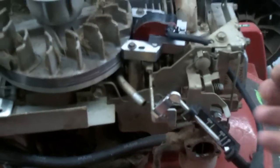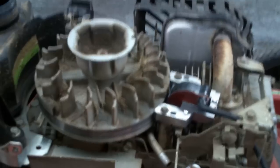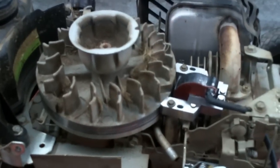I concur, we have good spark. So now we can put the spark plug back in it and put the engine shrouds on it. That will conclude how to replace the ignition module on a Briggs and Stratton engine, or pretty much all 4-cycle engines.